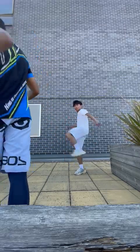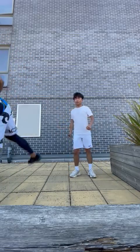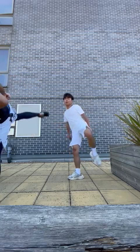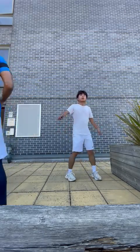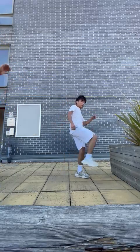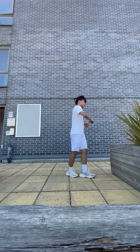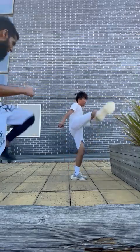Last set of squats. Hook kick. 1, 2, 3, 4, 5, 6, 7, 8, 9 — a bit higher, head level. 10, back of the heel. 13, 14, 15, 16, 17, 18, 19. One more. And 20.